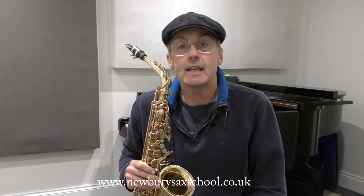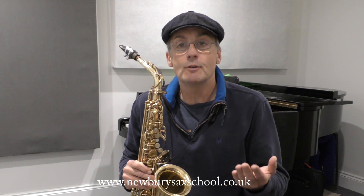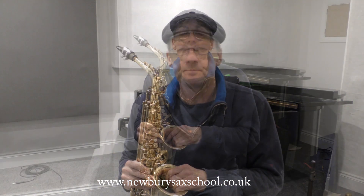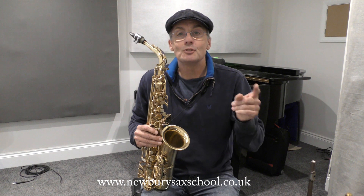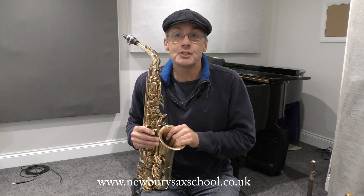Before I show you the lick I'm going to tell you about my members area just quickly. There's over 400 videos in there for beginners, improvisers, advanced. There's also group sessions. Don't forget to like this video and subscribe please.